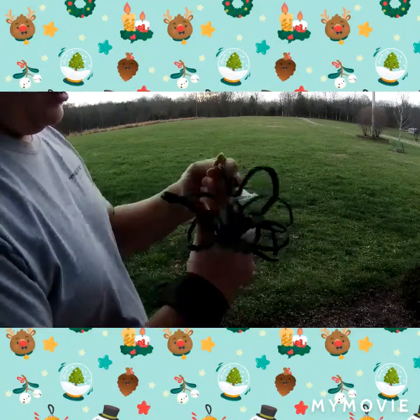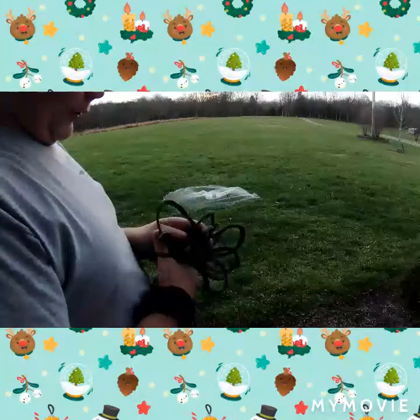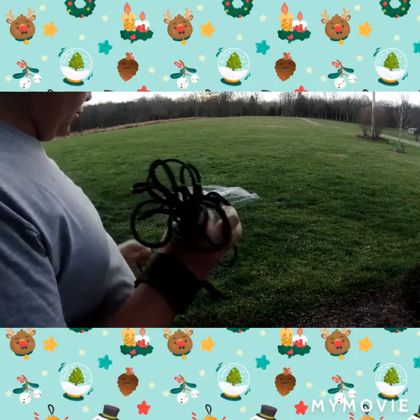I throw the cast net a lot, so I have a lot of experience with this. It's pretty cool.